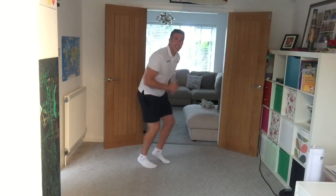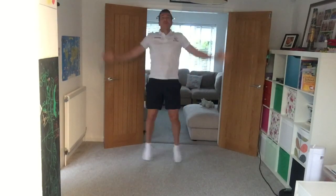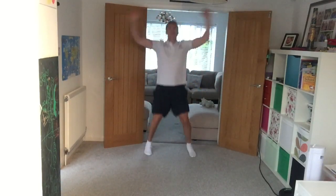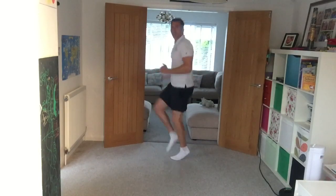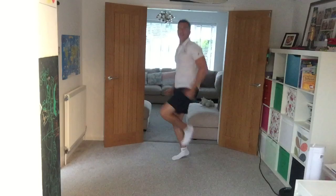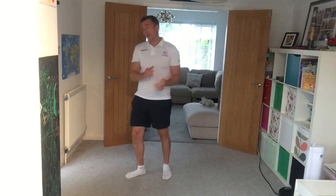We're going to go for fast feet in three, two, one — let's go! Ten, nine, eight, seven, six, five, four, three — we're going to star jumps, two, one, let's go! If that's too much just do steps to your side. And then into high knees — try to drive those knees as high as you can, if that's too much just do marching on the spot. Right, grab yourself a mouthful of water and let's come back for the main event.